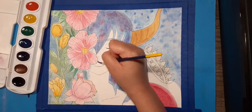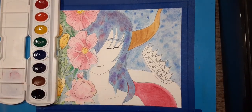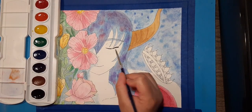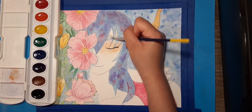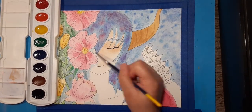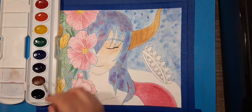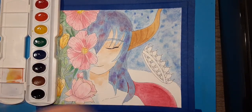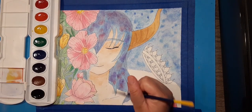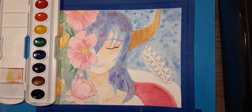Moving on to the skin, I used a combination of yellow, red, and a bit of brown. I tried making the area around her eyes red to show that she probably cried knowing her end was coming, but was still able to accept it. I also added a bit of that red on her shoulders and collar just to show that she was alive.